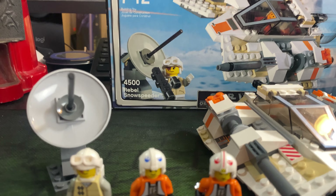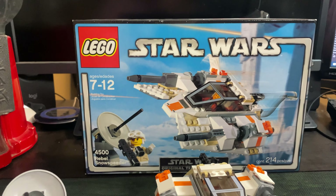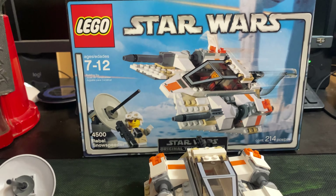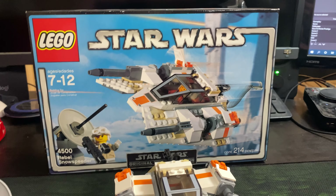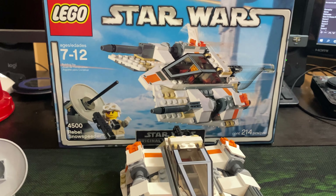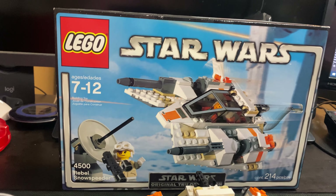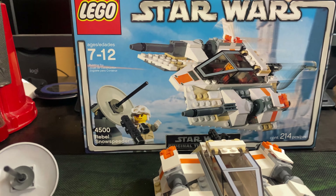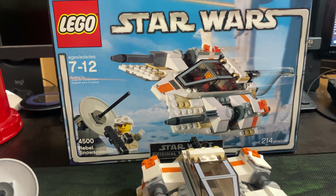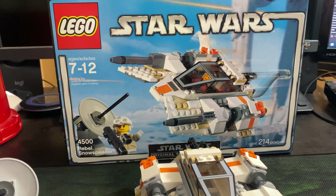This is an old school LEGO set, ages 7 through 12. You can even tell just by looking at the box how old it is — there's nothing close to Disney on here. This is way before the Disney deal, back when it was just LEGO and Star Wars teaming up. This set actually came out back in 2004 and is obviously for Hoth from Episode 5, Empire Strikes Back.